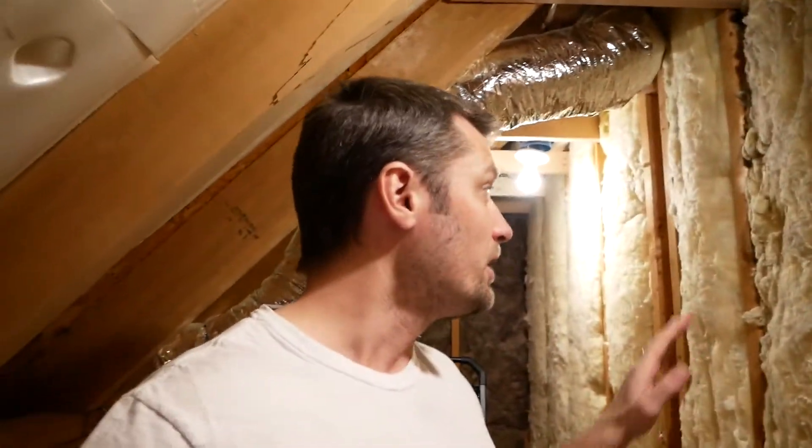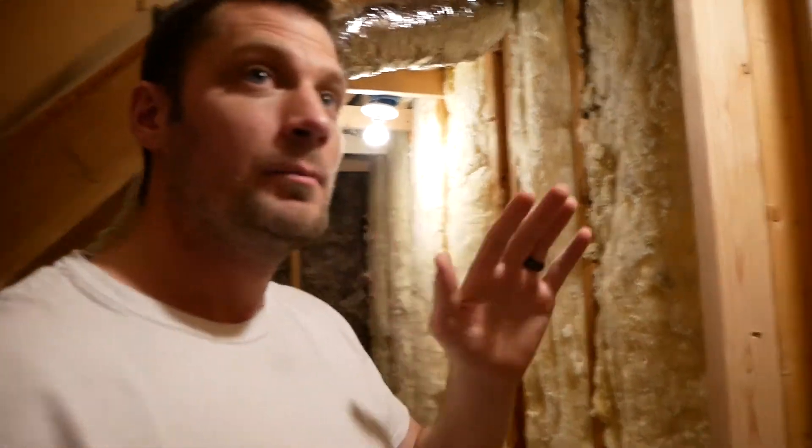We've completed the insulation up in the attic and I've also patched up some of these holes that were direct holes right into that bathroom, so that will block the air from going through there. Now all we need to do is put some insulation batting on the roof and on the walls here. I was able to utilize some of the older insulation here, and we should be able to finish this up and that'll conclude this part.